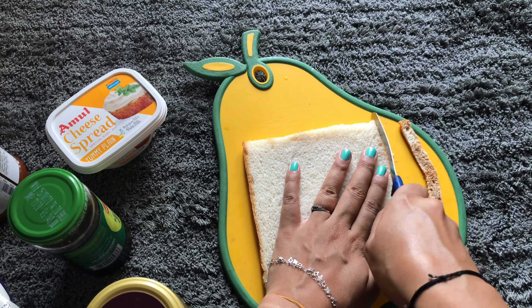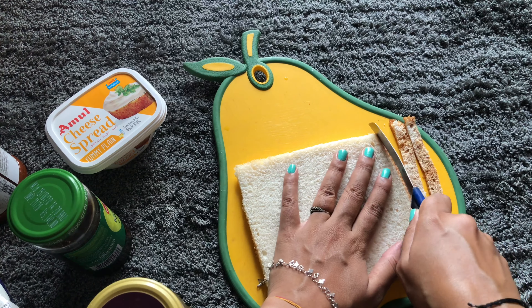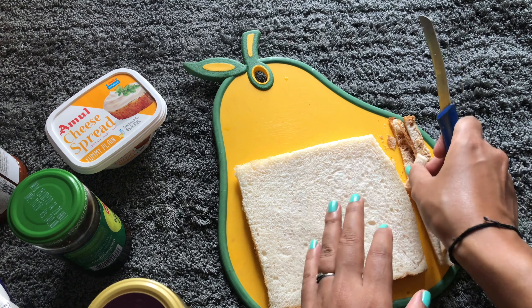And after watching all that stuff, I was actually craving for Cheese Burst Pizzas. But I didn't want to have a Cheese Burst Pizza without cheese. So that's why I decided to make a Cheese Burst Pizza at home with basic ingredients.